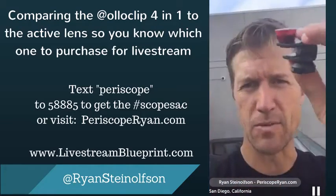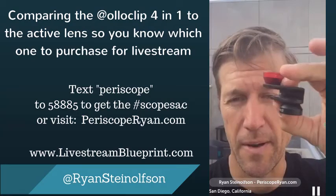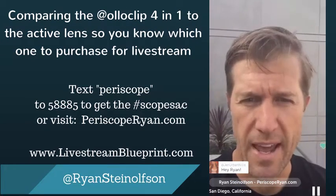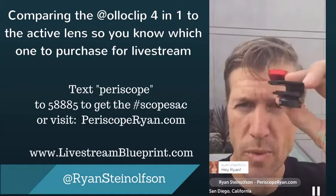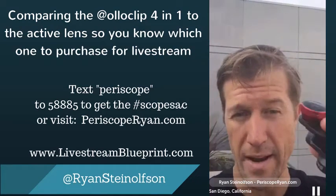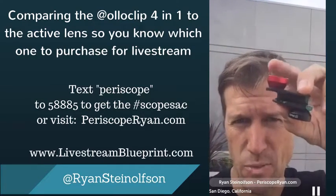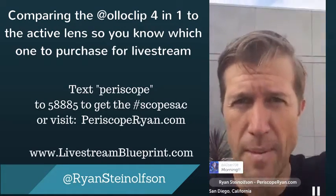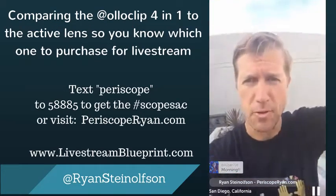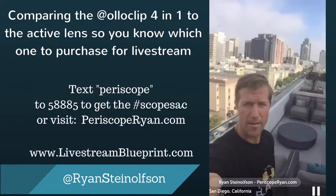So I'm going to put — this is the one that I got that's specific, and that was from Patrick O'Neill himself. I'm going to use this video on Periscope Ryan, because a lot of people are asking questions about which one of these to purchase when they go to Periscope Ryan. Is it the active lens, or is it the four-in-one? I'm going to let you guys make the decision, because you guys don't have access to get this one that I have, which has got the best of both. This one actually has the fisheye and the ultra-wide, and I'm going to put the ultra-wide on right now so that way you guys can see everything in the background — how cool is that?